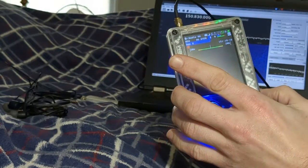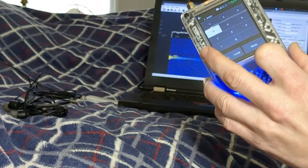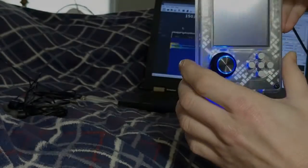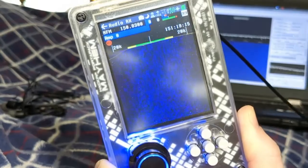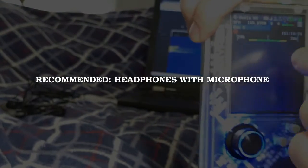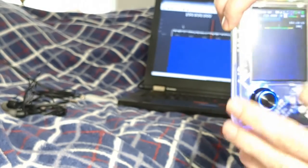First, you're going to want to match those frequencies. I have everything running at low power on the transmission and receiving end. We can see exactly where that signal is so we can make sure both radios are lined up on the correct frequency. You might do this on your HackRF, or if you have an RTL-SDR, you can use that as well.